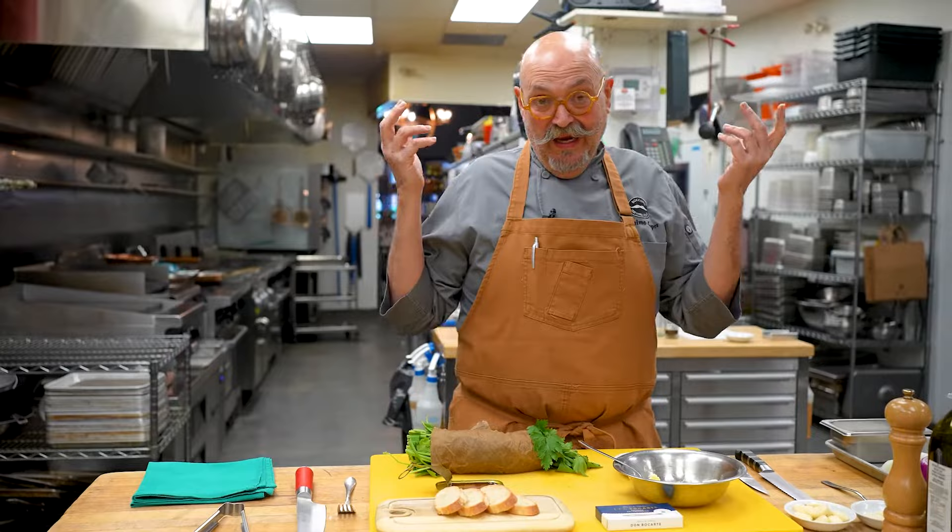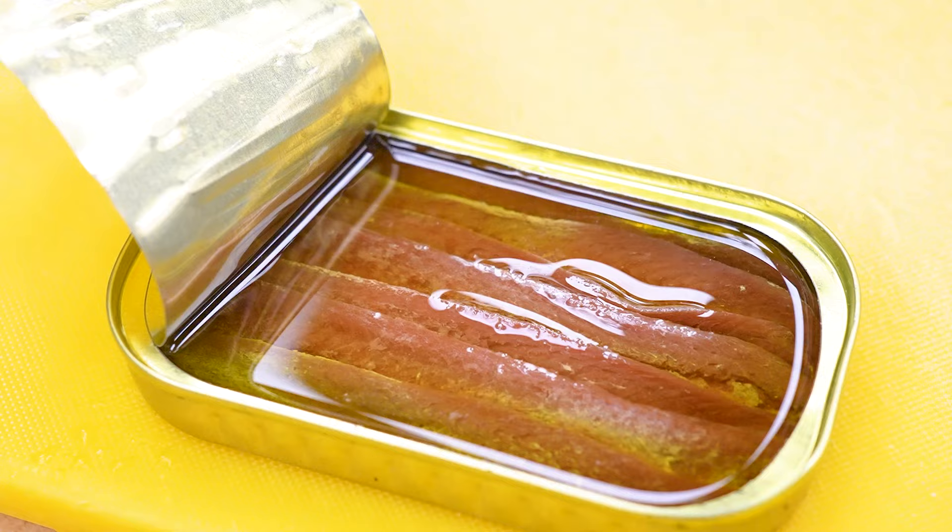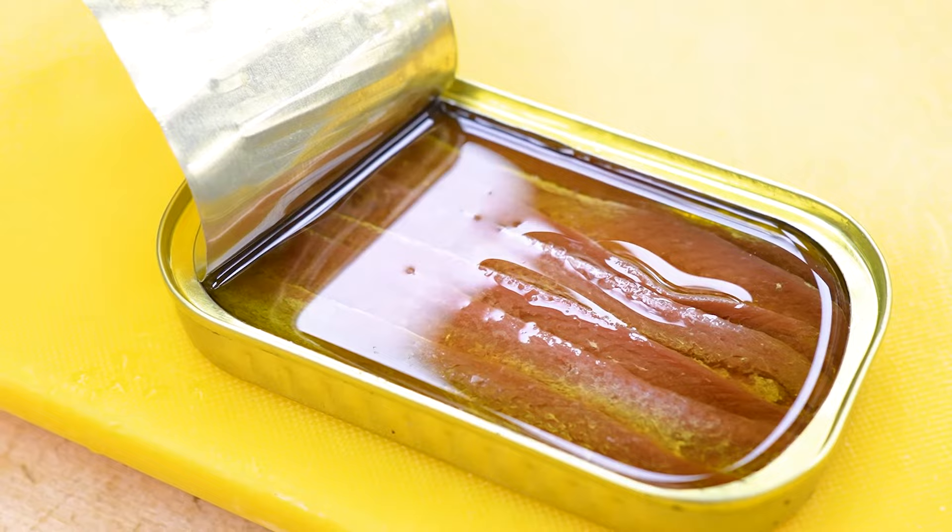It used to be a big staple in hotels, and in Italy it still is. I'm going to show you these beautiful Cantabrian anchovies. I'm using these because I'm eating the filet right on top of the crostino. These are creamy, they're not salty, they have the perfect flavor.